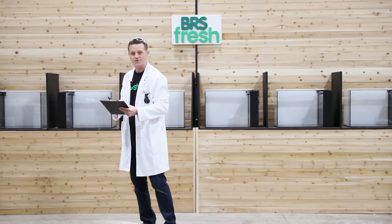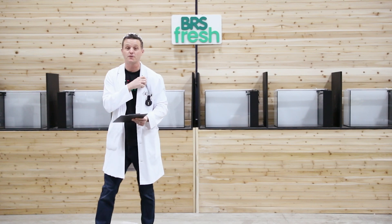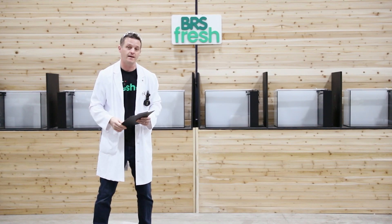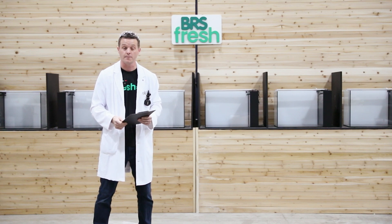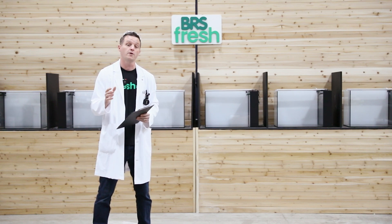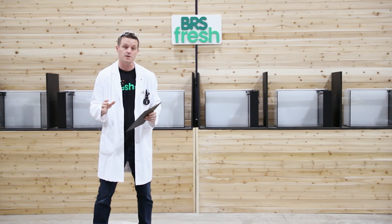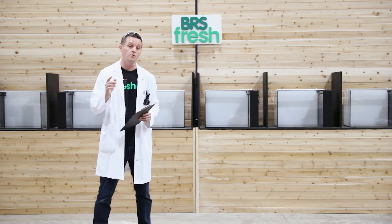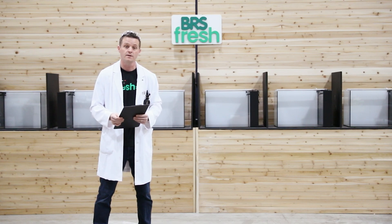Hey everybody, it's Dr. Fresh. Welcome to the BRS Fresh Laboratories where we are going to be doing testing to help you find out the information you need for your setup. Today we're testing aquarium stones. We are going to put six different stones into the tanks behind me and find out what they do to the water parameters so that you have all the information you need to know what's best for your setup.